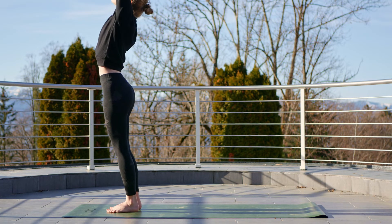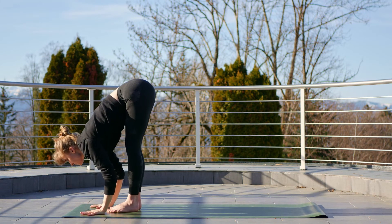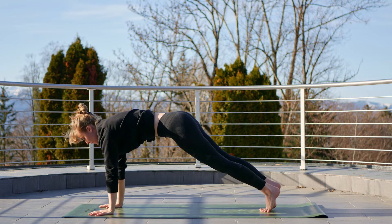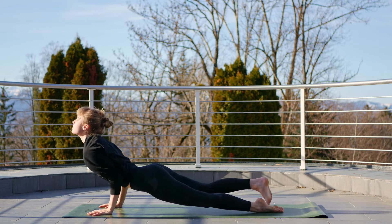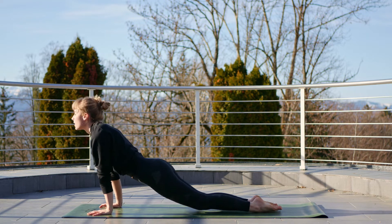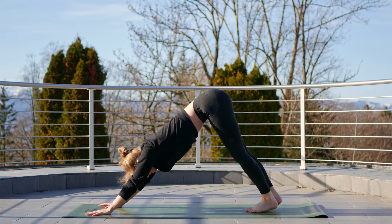Inhale, sweep the arms up and exhale fold forwards again. Inhale, halfway lift. Exhale, step it back to plank. On your next exhale, maybe lowering all the way to the mat or holding your chaturanga. Then inhale to upward facing dog or cobra, and exhale to your downward facing dog. Take a breath.